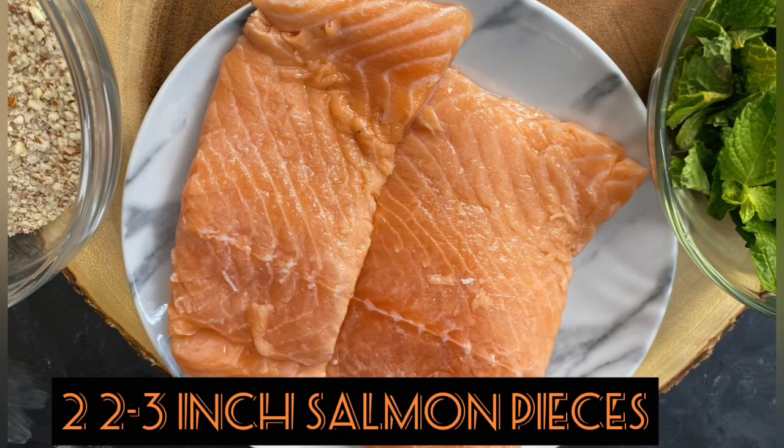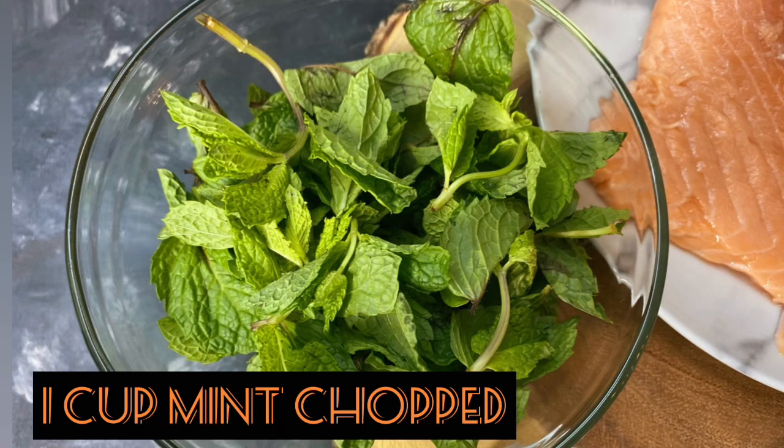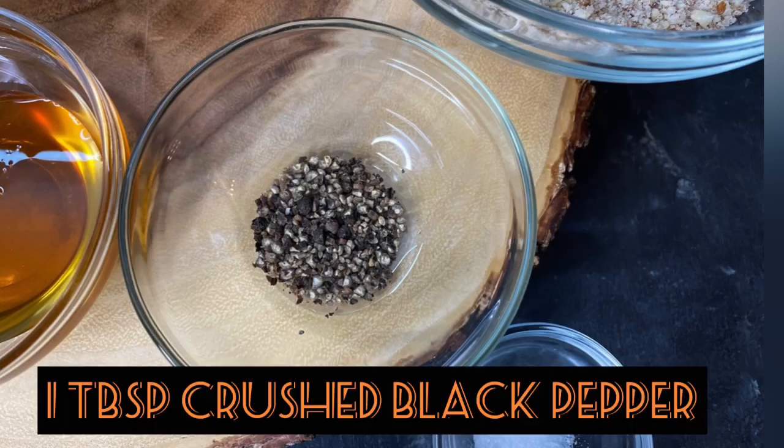We'll need two to three inch pieces of salmon, then about one cup of crushed almonds. We'll also need one cup of finely chopped mint and half a cup of honey.